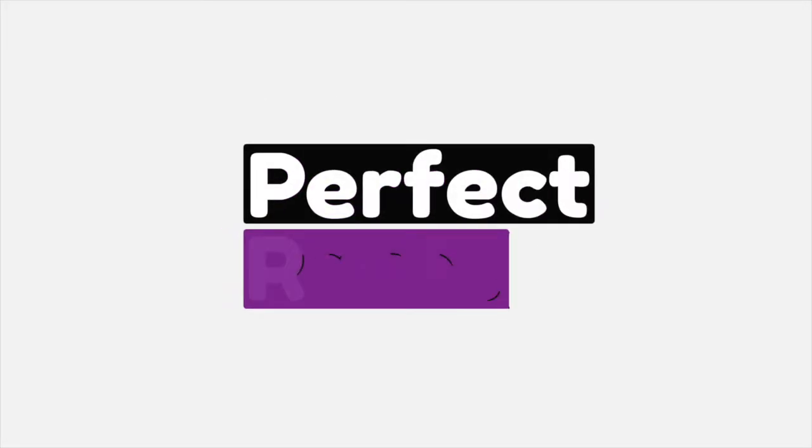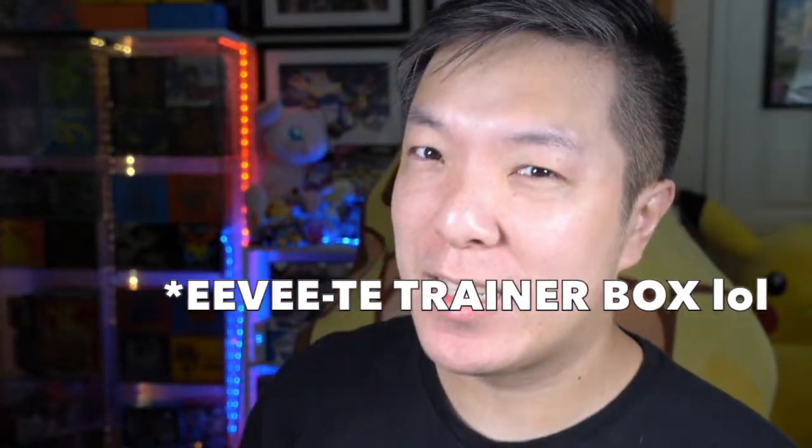Konnichiwa minna-san! My name is Sam with Perfect Rares and in this video we're going to be opening the Eevee trainer box — get it? Elite? Eevee? If this is your first time here, welcome to the channel. My name is Sam and here we open and cover all things Pokemon trading card game related, from battles to opening packs. Let's get into it.